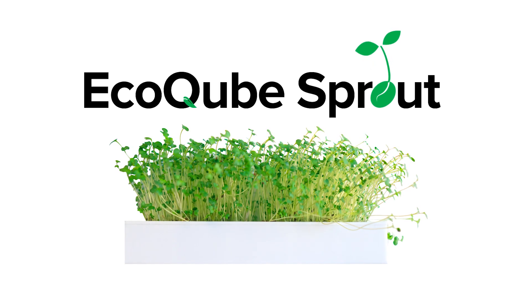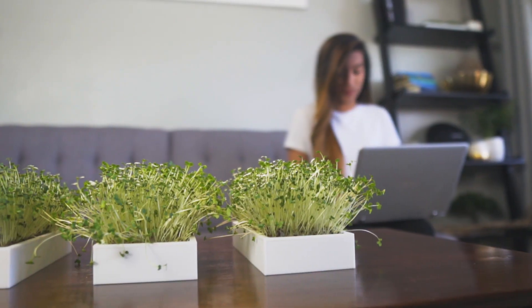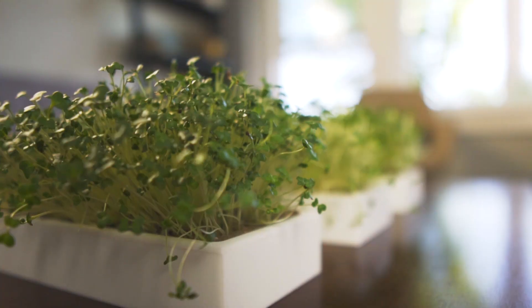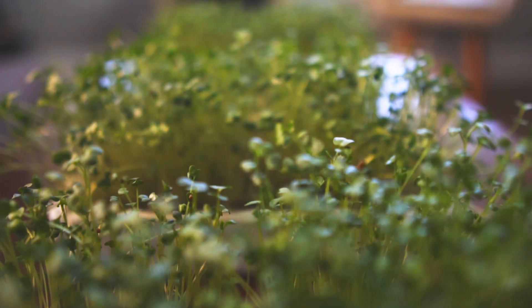Meet the EcoCube Sprout. A beautiful and simple way to grow microveggies in the comfort of your home. The EcoCube Sprout is a sustainable modular microgarden — soilless and eco-friendly. You can grow organic microveggies anywhere.